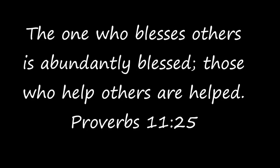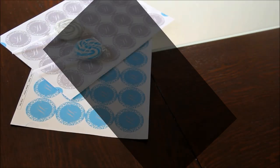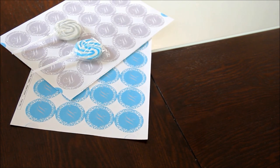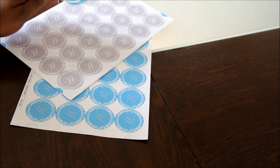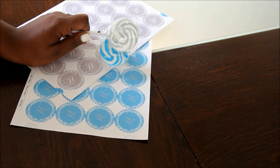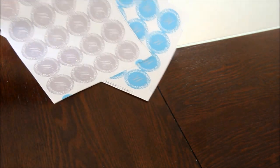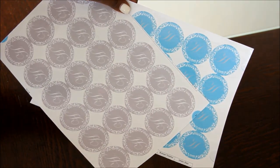Hey beauties, welcome back to IMTJ. This is going to be an IMTJ Home Edition. I'm going to show you guys three cute, quick, easy little DIY baby shower projects. I'm currently in the process of planning my brother's baby shower — they're having a baby girl and her name is going to be Harley.